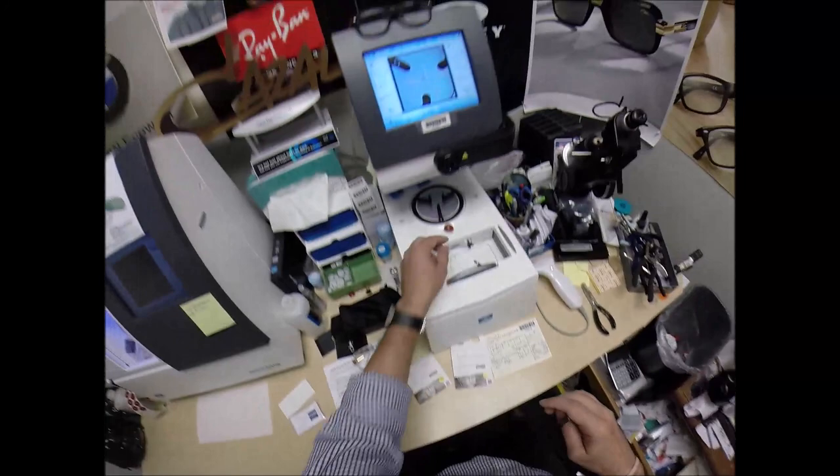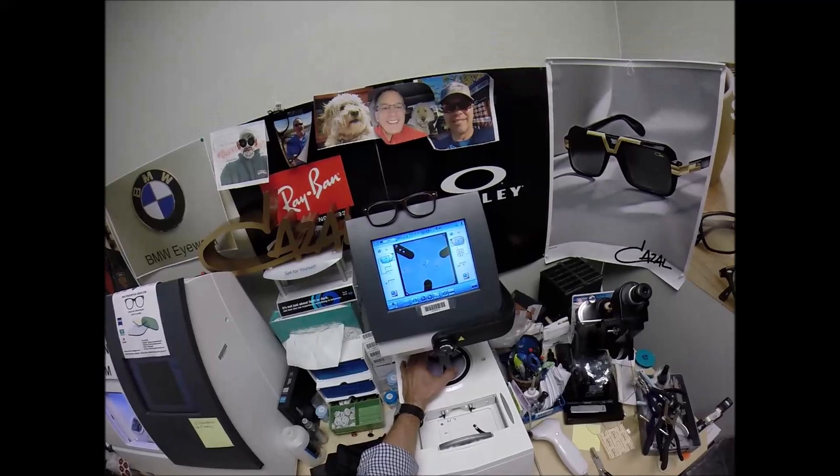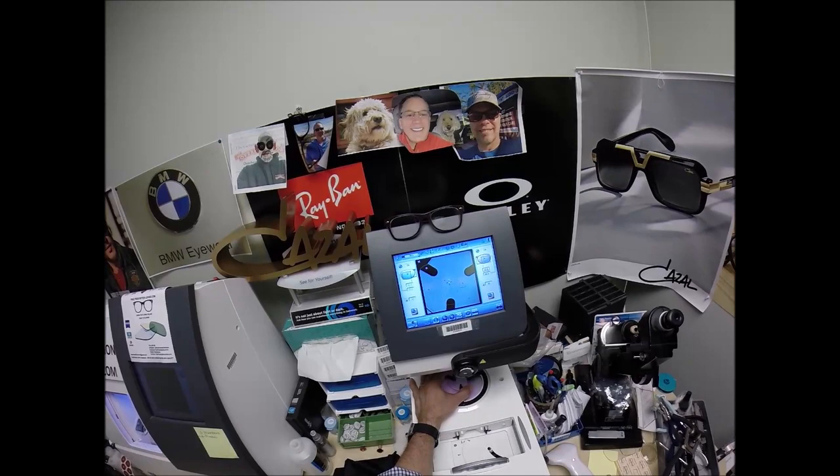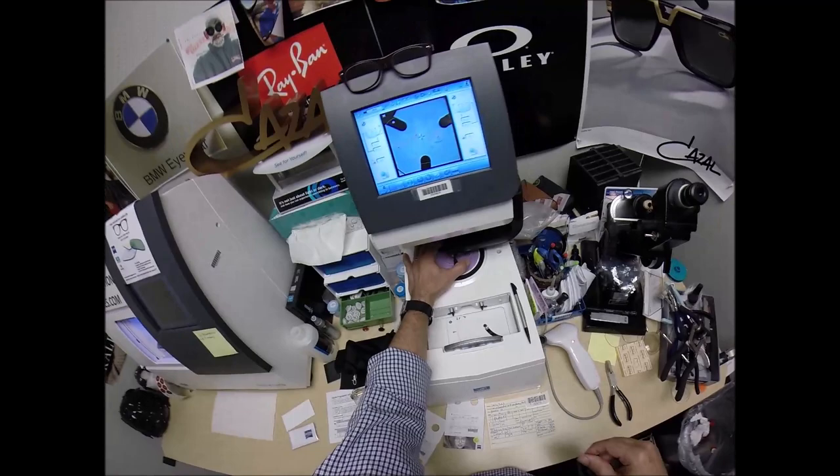Hit that button — the arm is going to come down and place the block onto the right lens. We're going to do the same thing now for the lens that ain't right, which I can identify with. Take the left lens out of the packaging, place it on the platform. Same PD, same optical center height. Get everything lined up. Make sure the lens is large enough — and it is. Hit that button. The arm comes down and places the block onto the left lens.